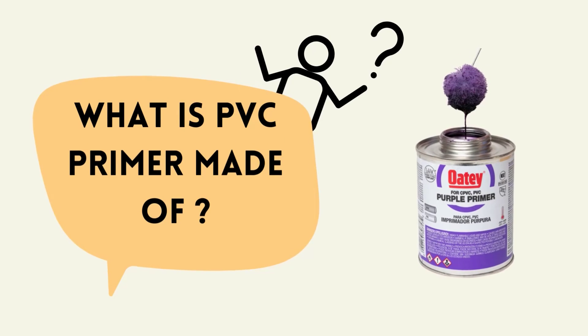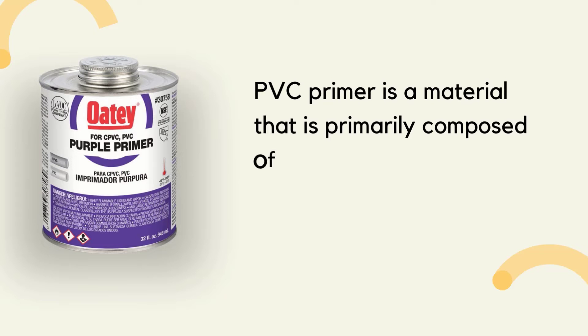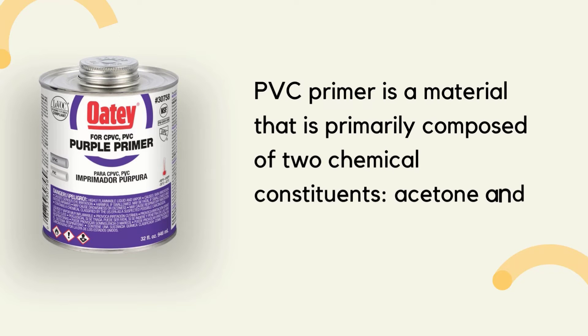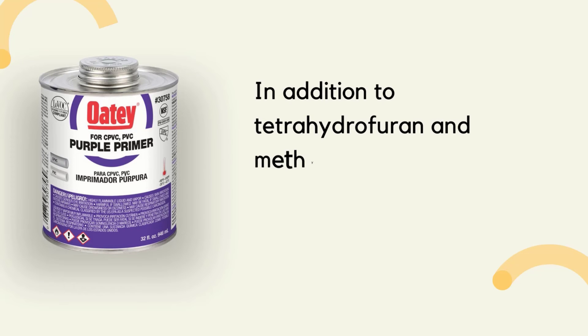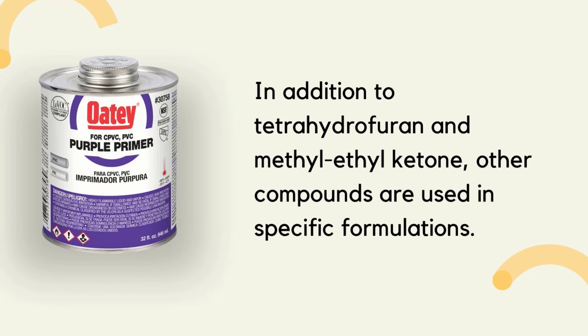PVC primer is a material that is primarily composed of two chemical constituents: acetone and cyclohexanone. In addition to tetrahydrofuran and methyl ethyl ketone, other compounds are used in specific formulations.